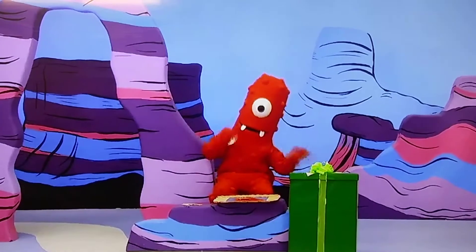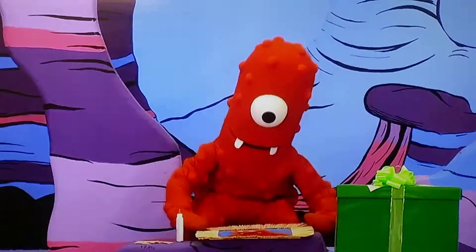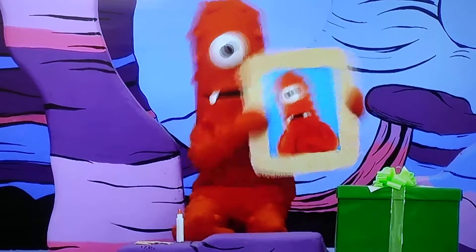Making presents for my friend. I'm so excited. Shhh! It's a secret. What is it? It's a picture for me.